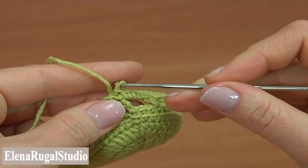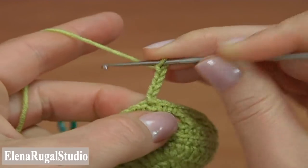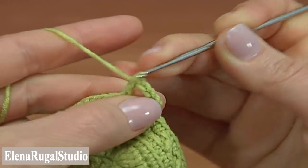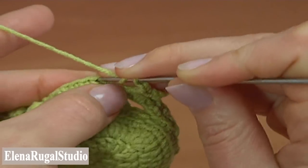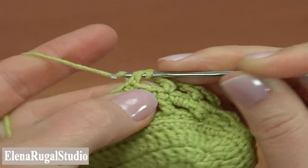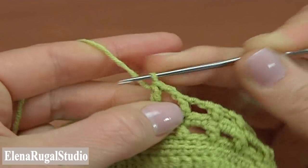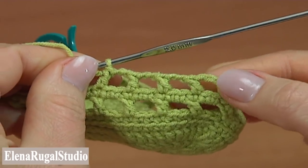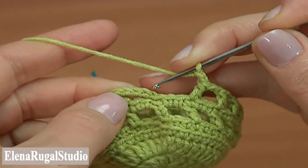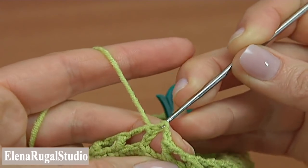Begin round 8. Chain 3 to bring up the yarn. Chain 2 for the chain space, yarn over the hook, skip 2 stitches, and make double crochet into the third stitch of the previous round. Chain 2 for the chain space and double crochet into the third stitch. Continue in this way — chain 2, skip 2, double crochet into the third stitch — till the end of this round. Make the last 2 chain space and complete the round by making a slip stitch into the third chain stitch. Round 8 is made.